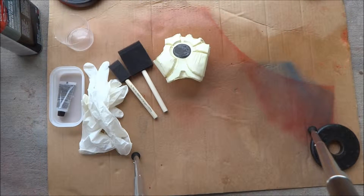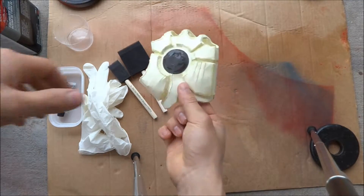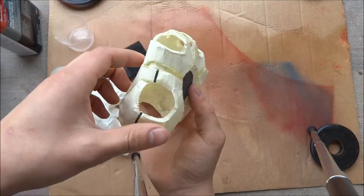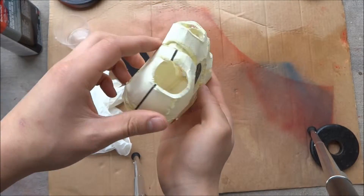Hey guys, in this video I'm going to be making the Iron Man hand. I got the Pepakura file from the RPF website. I'll try to put a link for it in the description below.